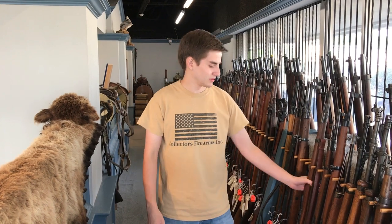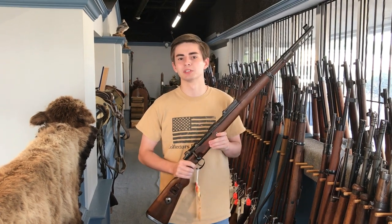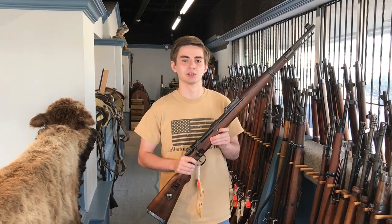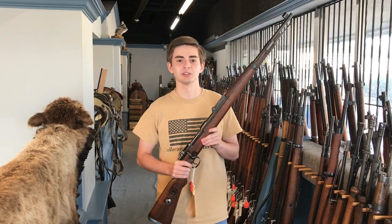Hi, my name is Robert. I'm with Collectors Firearms and today I want to talk to you about one of the most iconic rifles of World War II, the German K98K. This gun was a standard issue service rifle for the German military from 1935 to 1945, and in those 10 years over 14.5 million were produced. This gun certainly has an interesting history. Let's take a closer look.